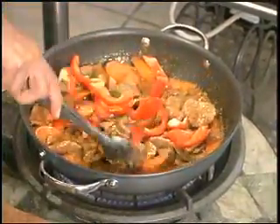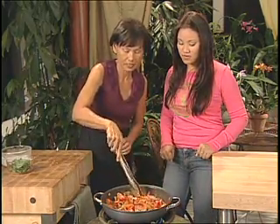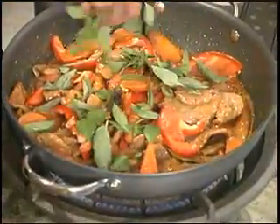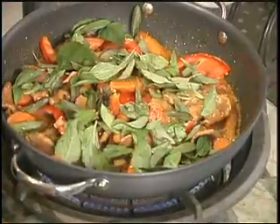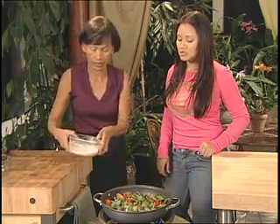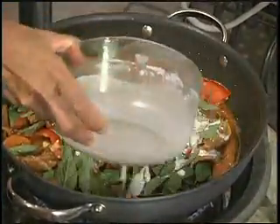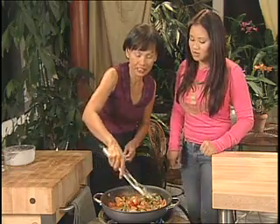Stir it in a little bit. We don't have to really cook this — you want to keep them crunchy. Add the Thai basil; if you can't find Thai basil, you can use sweet basil. Finish with a little coconut milk on top and then turn off the heat.